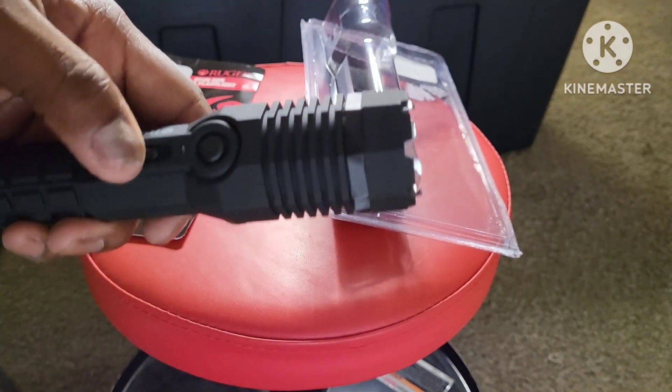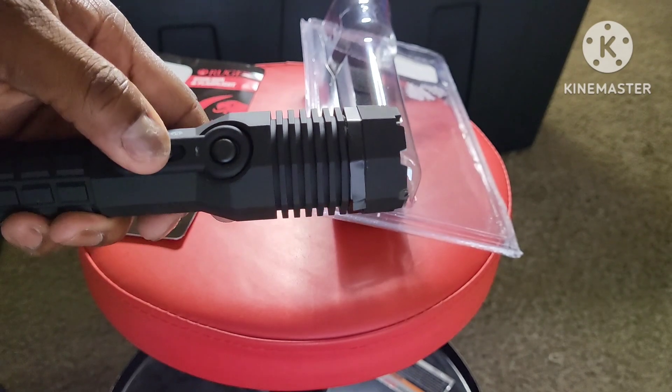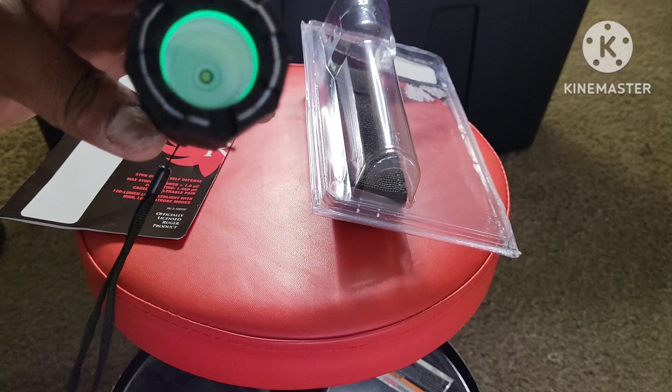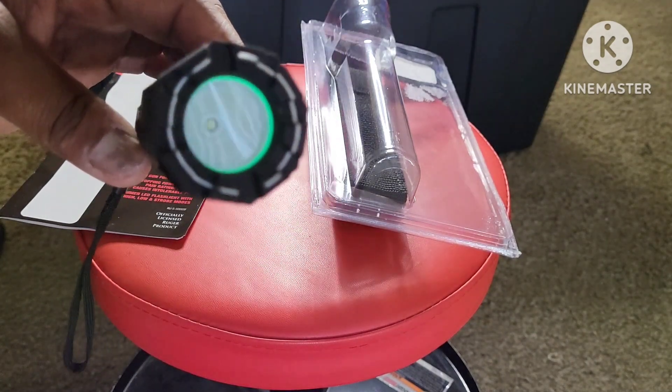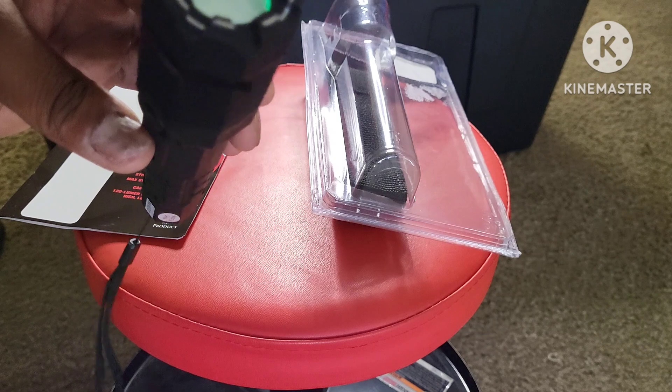The flash is kind of weak, to be honest, but the strobe definitely adds a nice touch. And as you can see, it glows in the dark, so if you're using it at night, you can see it.